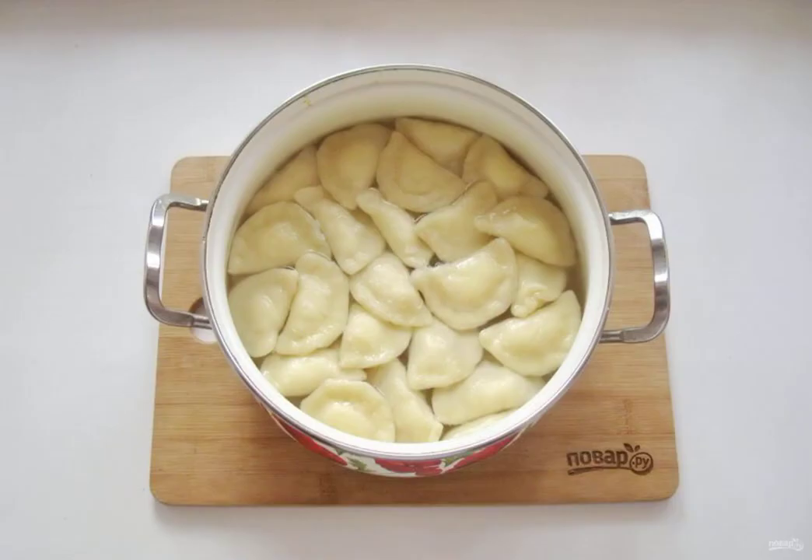Put the dumplings in boiling salted water. Mix so that they do not stick to the bottom. When the dumplings pop up, cook them for another 7-8 minutes and take them out of the pan.